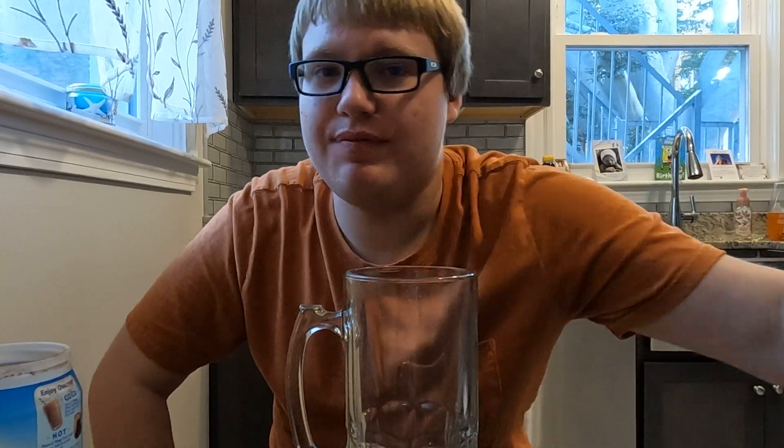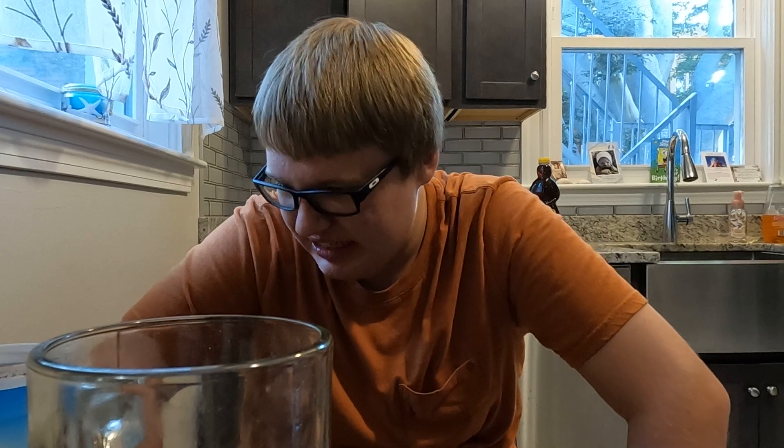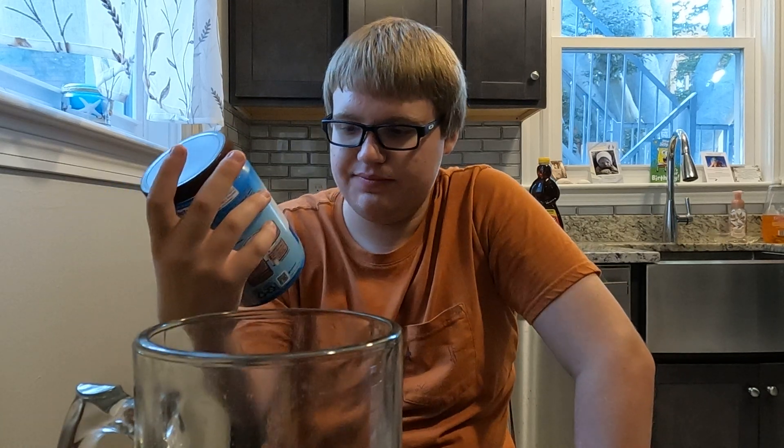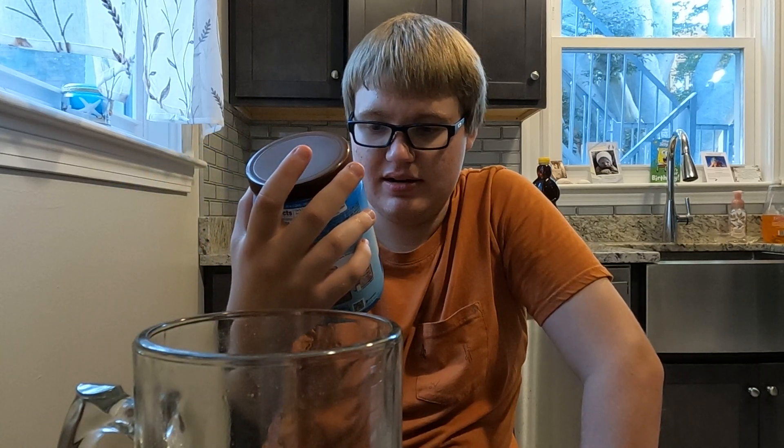Don't do that, guys. Just buy a regular Yoo-hoo, to be honest. Don't do that. But if you're going to make this, make it with either milk, almond milk, or just any form of milk or milk substitute. Just don't do it with straight up water. This is gross. I don't know if I put too little chocolate, too much water, or if it was because of the massive quantity. I don't know what I have done. I didn't do it right. That was terrible. Ovaltine — don't do that. That's all I have to say.